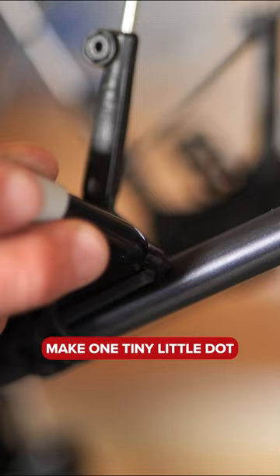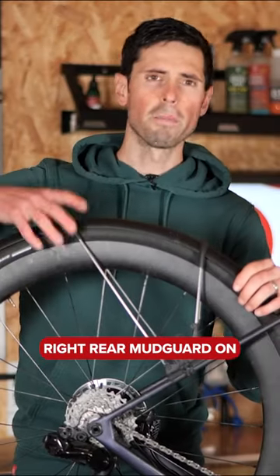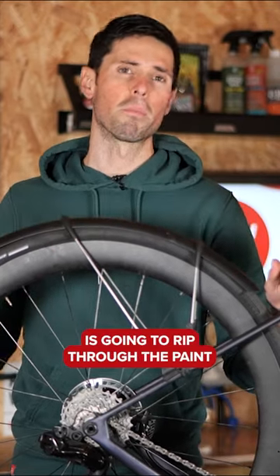Make one tiny little dot — there's a high point and a low point for where you need to cut your clear or protective tape. Rear mudguard on, back in position. Honestly, take my word for it: a set of mudguards without tape protecting it is going to rip through the paint.